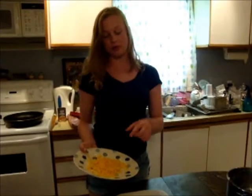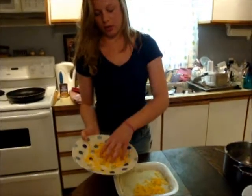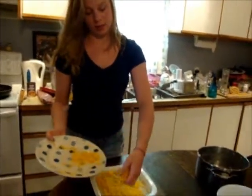For the final step of making your shepherd's pie, you want to take a cup of loosely shredded cheese and just sprinkle it evenly over top. This is going to make the top of your pie nice and crispy when it's put into the oven.